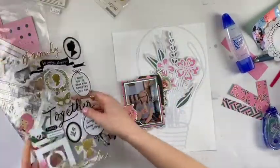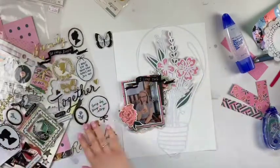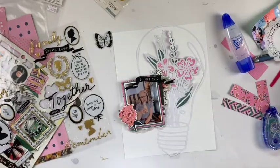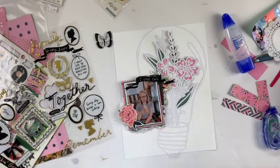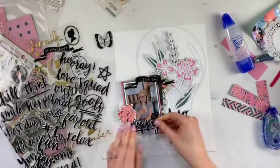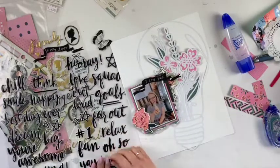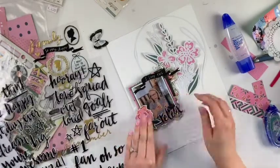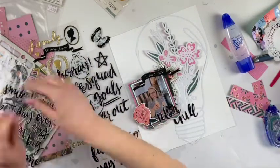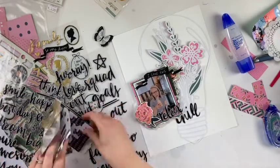I wanted the photo to be a little bit more elevated than the chipboard floral that I put towards the right, and then we have the one on the left. I love doing different challenges like this because I think it helps me have a direction to go in when creating my layout. For me, I never know where to start — I just feel a little bit overwhelmed. So I personally really benefit from things like sketches, scrap lifts, or themes, and so this helped me to have kind of a jumping off point.